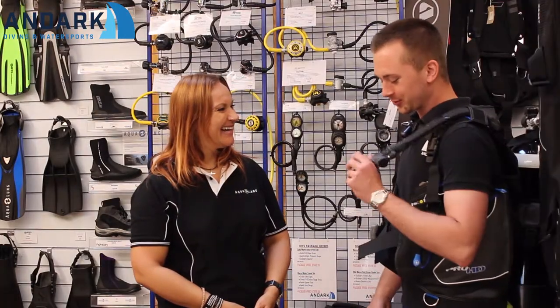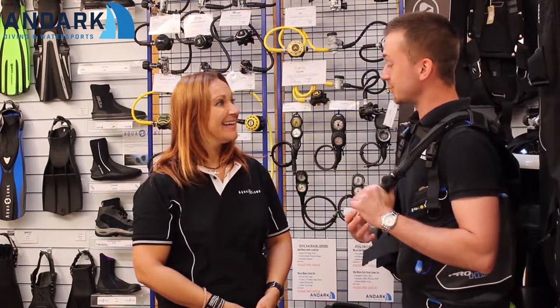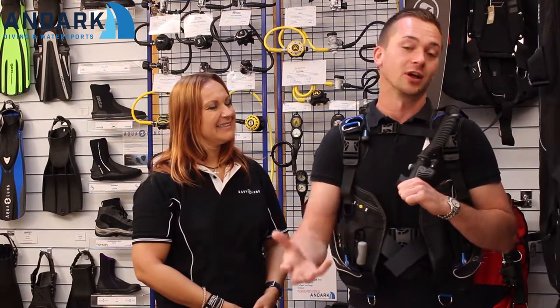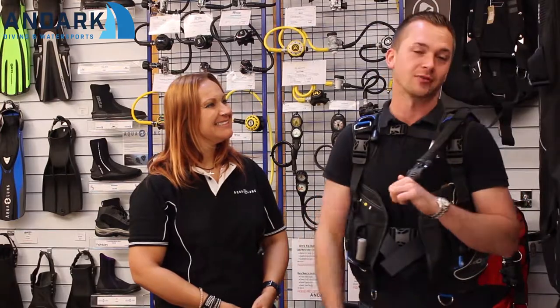Thank you Kath for talking me through that — I'm much more comfortable with this BCD now. All of our products are also available online, so please visit our website to browse the full range of colours and sizes, or pop in store and we can go through some other BCDs we have on range as well.